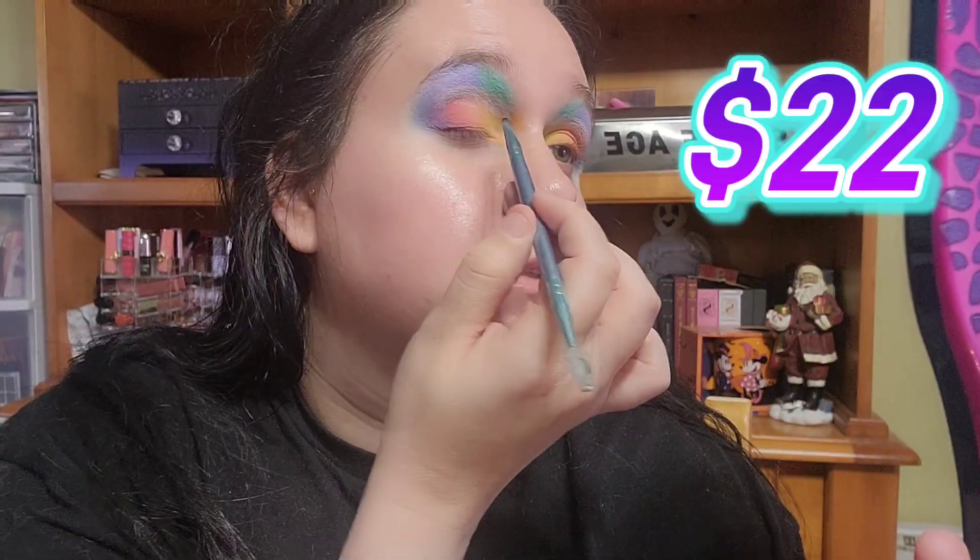Now I need to put on some black liner so I can put on lashes. I have the Melt Ultra Matte Gel Liner in the shade Onyx — it's in a little pot. Oh, that feels very creamy! I may have gotten a little too much on my brush even though I just dabbed into it.